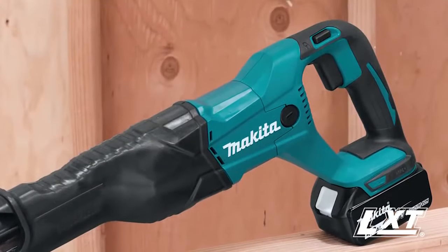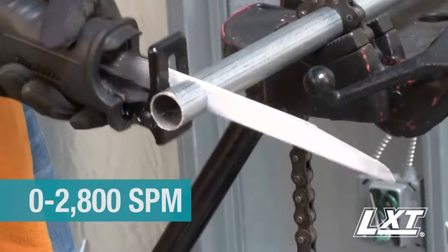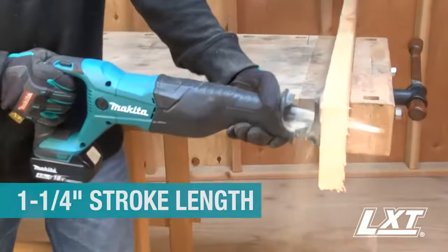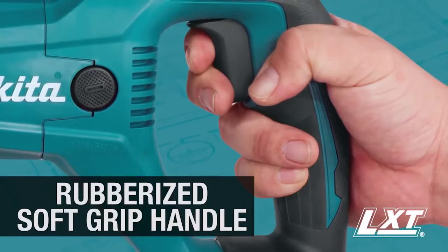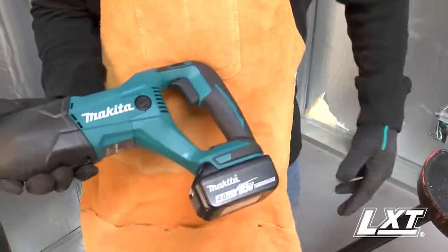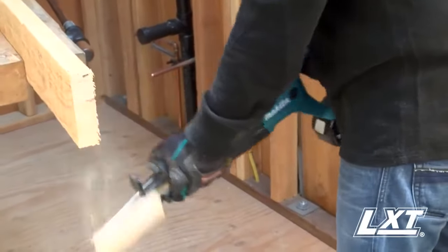It has a Makita-built variable speed motor that delivers up to 2800 strokes per minute with an efficient 1.25 inch stroke length for efficient cutting. With a rubberized soft grip handle and a compact size, this Recipro Saw provides increased comfort and less operator fatigue on the job site.